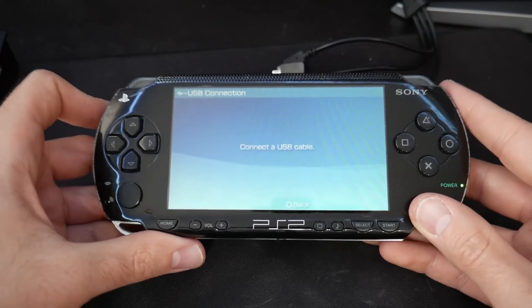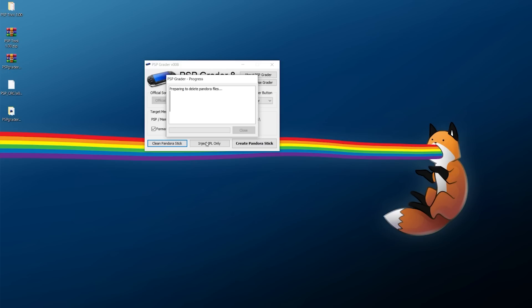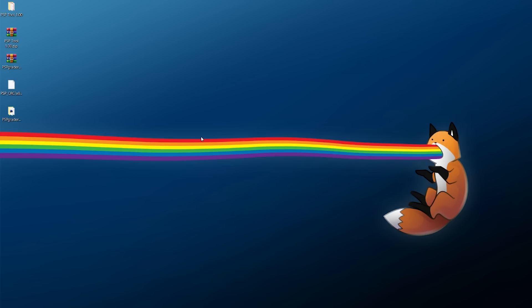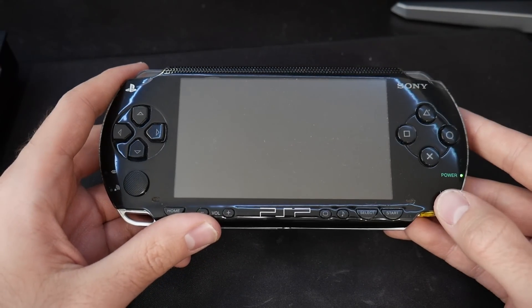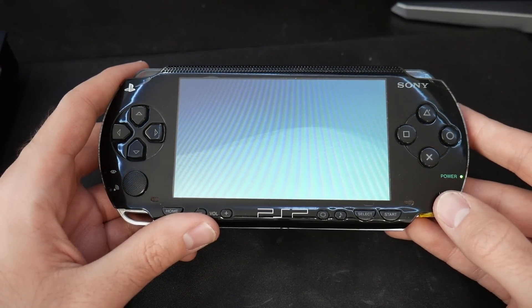Say yes and let it do its thing - it might look like it's not responding at one point, just ignore it and let it keep going. Once done it should say 'Pandora Removal Completed.' Close out of PSP Greater, right click and eject your USB drive. Back at the PSP one last time: memory stick in, battery in, and it is booting up just fine with no issues.